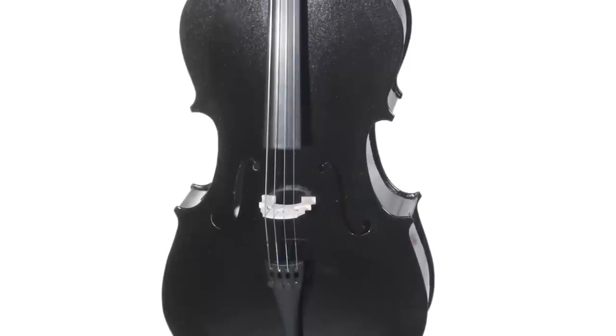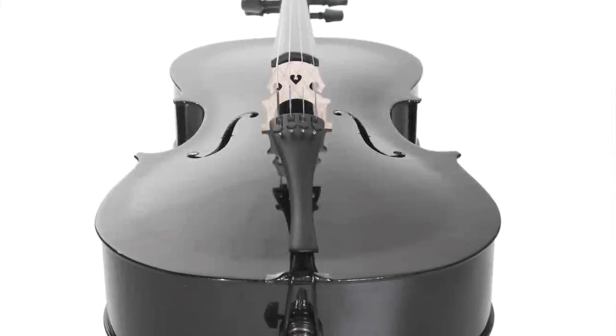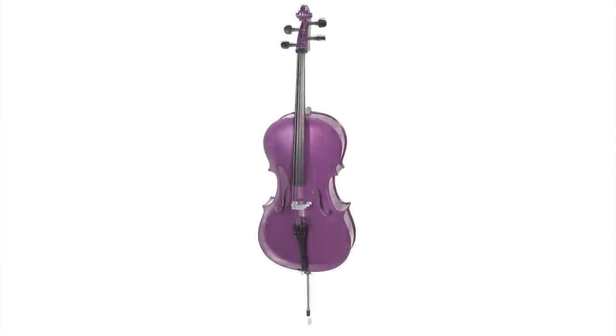The cello features a crack-proof spruce top with maple back, neck and sides, maple pegs and fingerboard, and an alloy tailpiece with four built-in fine tuners. They are available in four fantastic colors.